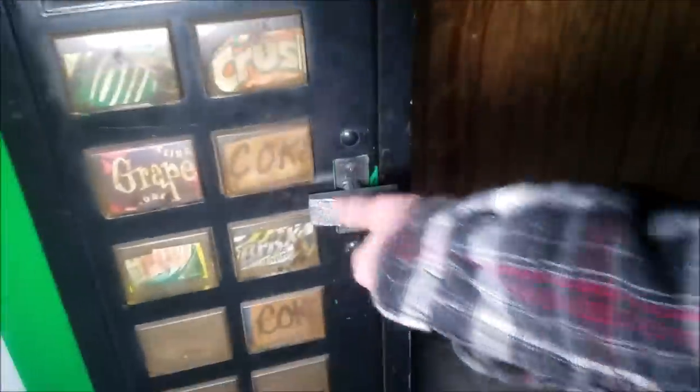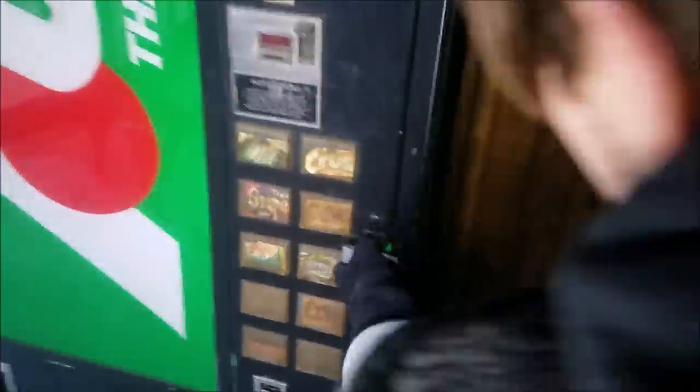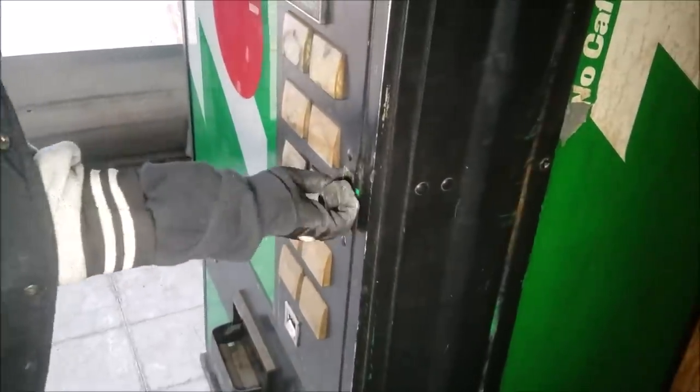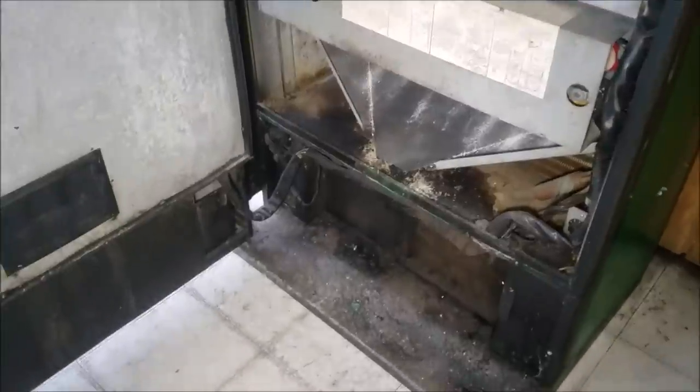Alright, let's open it up. We're in! Alright, where's the money? Man, that thing's old. Where would the money go? Should be a door like the other one.